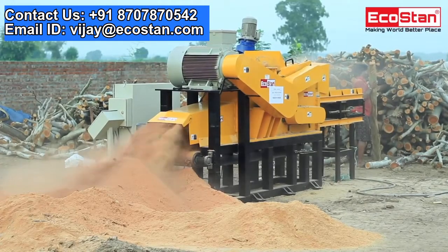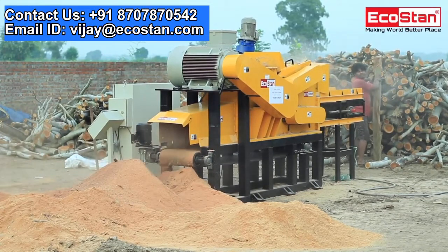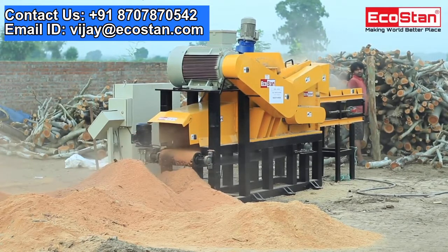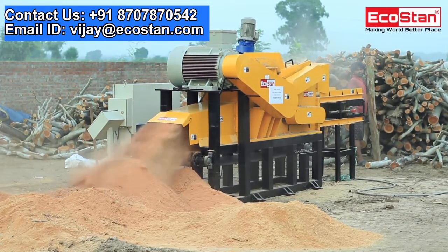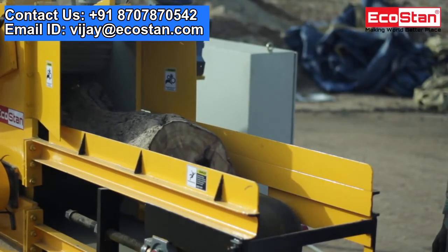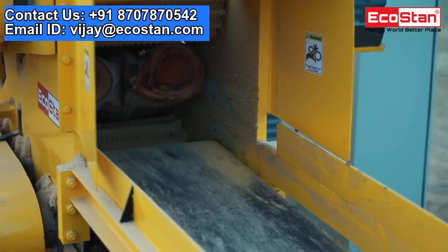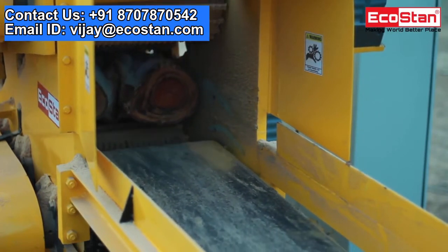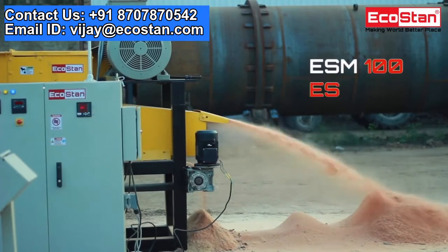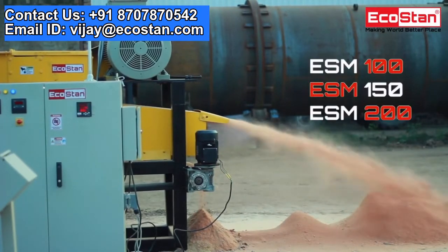The ESM uses a number of blades to turn the wood logs into sawdust. These blades are made from high quality material and are cost-effective and easy to change. The ESM is equipped with a number of heavy-duty in-feed rollers on both the upper and lower sides to make the operation smooth and efficient. Other bigger models are also available, such as the ESM 100, ESM 150, and ESM 200.